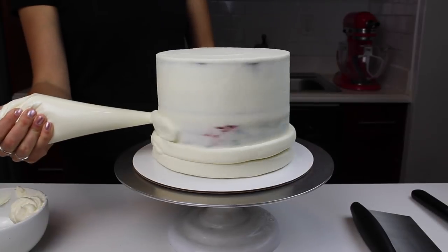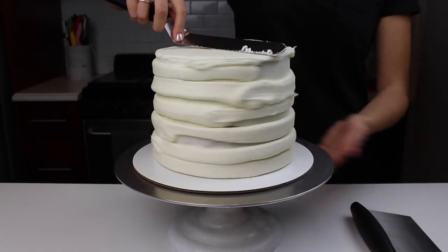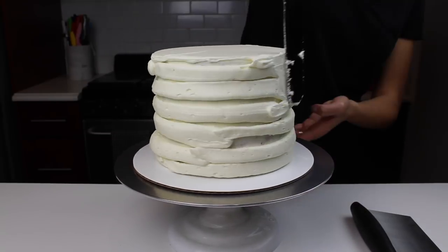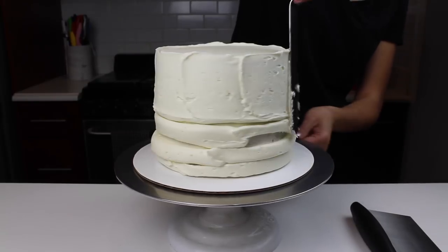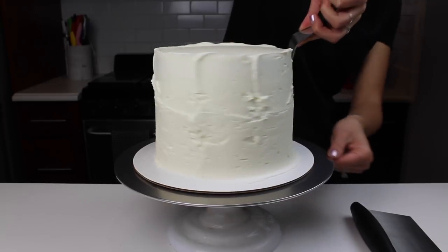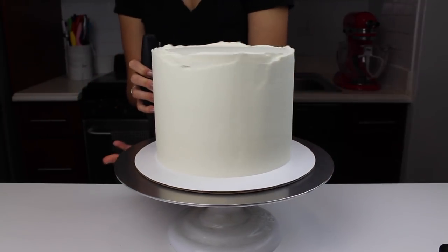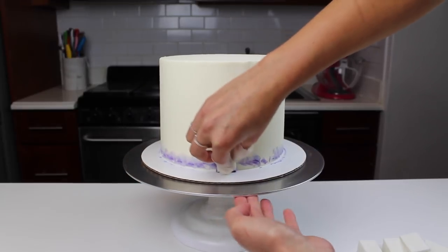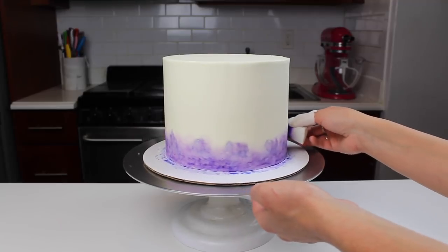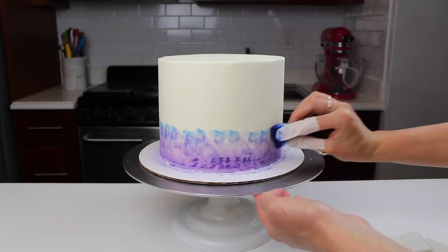Next I began to work on that second thicker layer of frosting. I used piping bags to add the frosting, because it helps you get a better distribution of frosting around the cake and makes sure you're covering it evenly. I started at the top and worked my way down with my large offset spatula, then used my bench scraper. Once that second layer was nice and smooth, I popped the cake into the fridge for about an hour to let the buttercream crust and firm up before adding the colorful pattern.